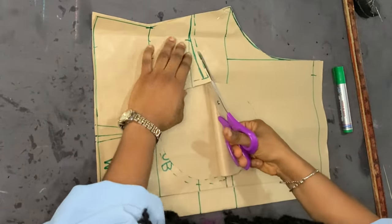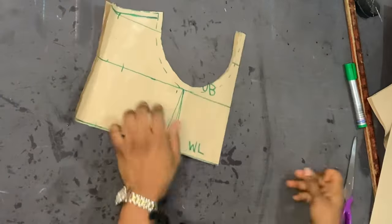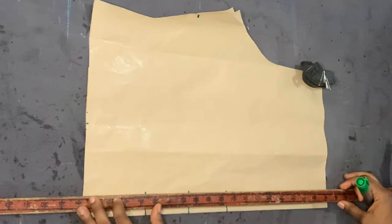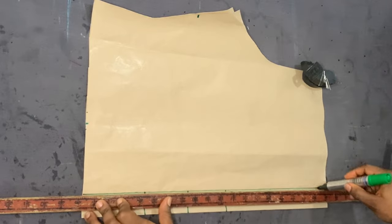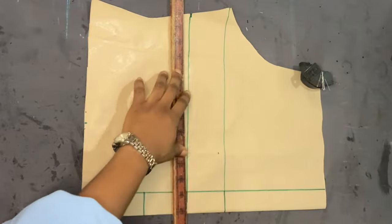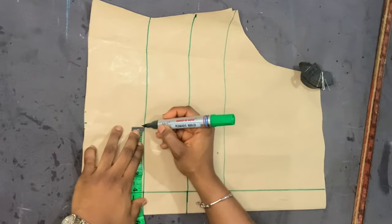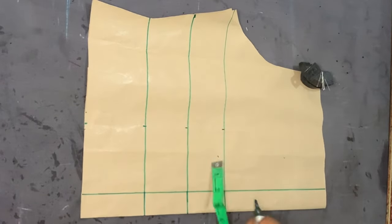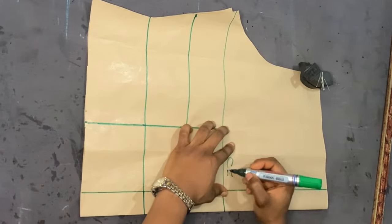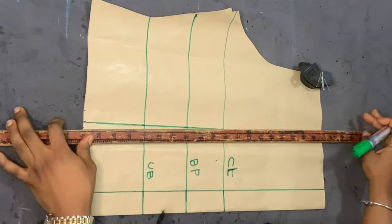Be sure you're cutting along the allowance you left when you traced the cup outline — do not cut on the actual line where you marked the cup outline; that's very important. For the back piece, I'm drawing the zipper allowance line and extending all the lines taken from the front piece. For the dart, I'm marking four inches from the zipper allowance line. The front piece dart stops at the underbust line, but for the back piece the dart stops at the bust point line.